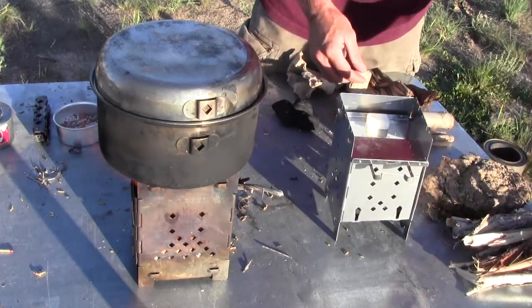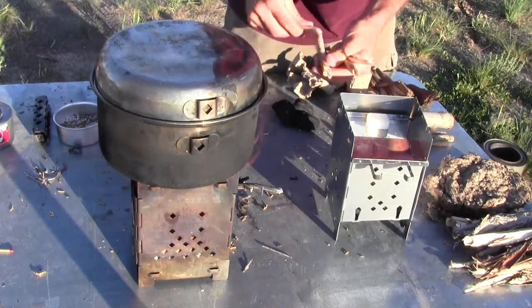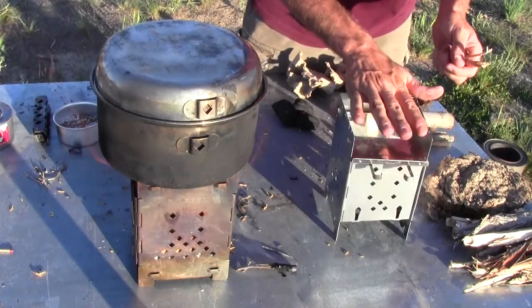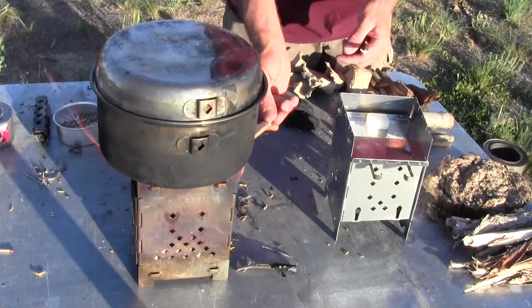You close the damper, and that will cause the heat to roll along the bottom of the pot and out the front. It ends up being very, very efficient.